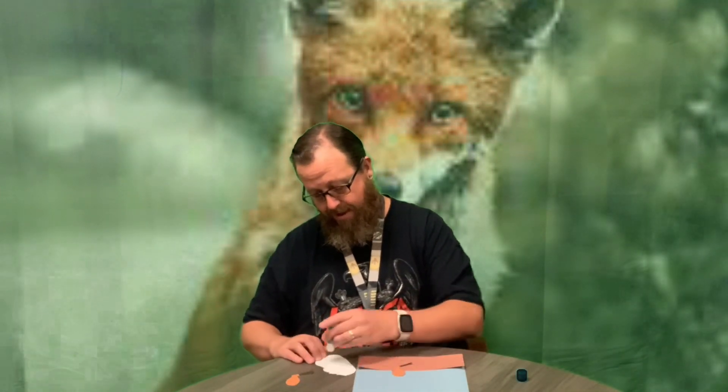Now one of these back legs is going to have to go a little behind his body, so I gotta figure out where I want this. We're gonna kind of make him sitting. I'm going to glue this down. I just glued one of the legs because the back leg is going to be behind the fox and you won't be able to see the whole thing, so now I'm gluing his body down.